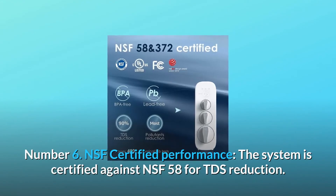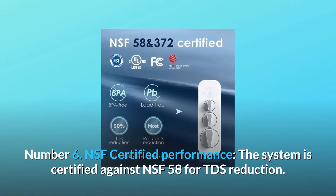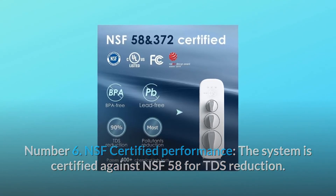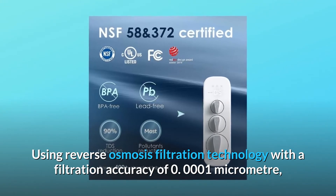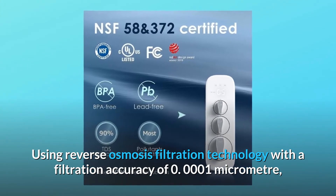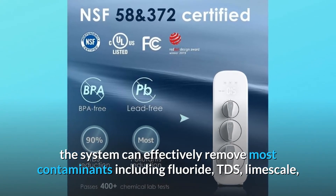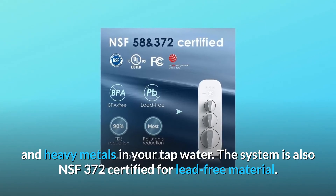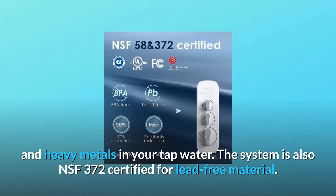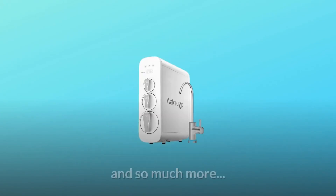Number 6: NSF Certified Performance. The system is certified against NSF 58 for TDS reduction. Using reverse osmosis filtration technology with a filtration accuracy of 0.0001 micrometer, the system can effectively remove most contaminants including fluoride, TDS, limescale, and heavy metals in your tap water. The system is also NSF 372 certified for lead-free material. And so much more.